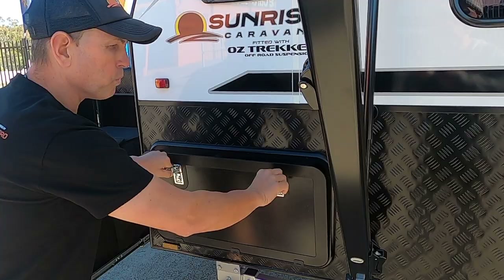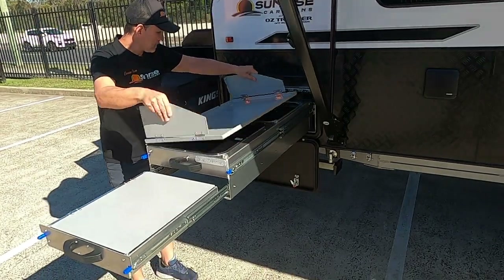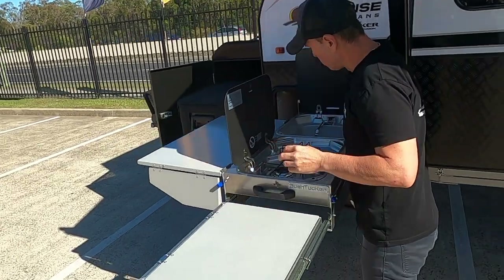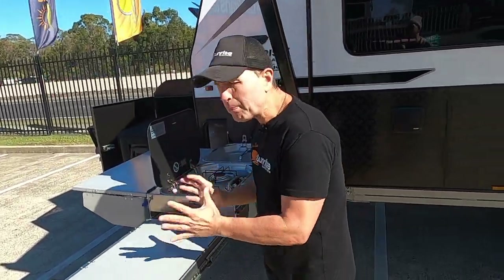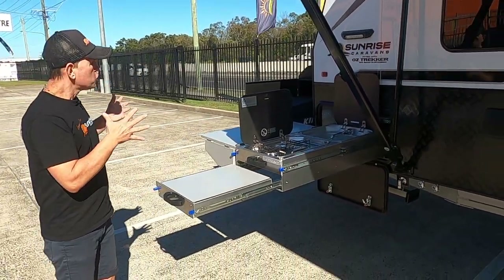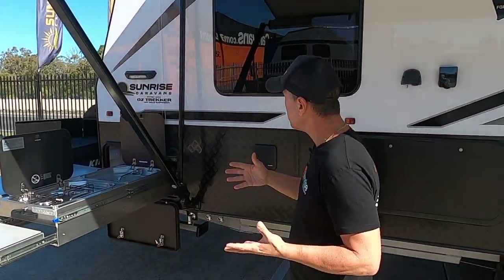Opening up the tunnel boot, we have the ever-impressive Bush Tucker Kitchen — one of my favourite kitchens. We've got a two-burner grill, a sink, a cutlery drawer, plus additional preparation areas on both sides. The Bush Tucker Kitchen and the 45-litre Kings fridge come standard on this van.